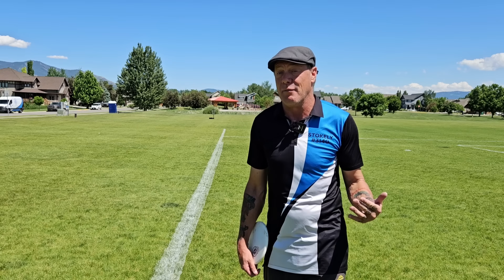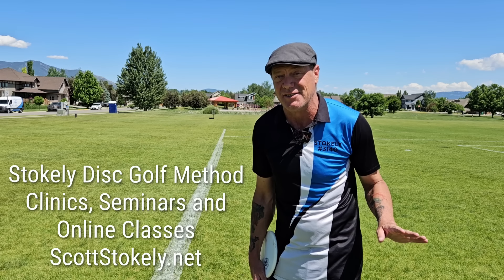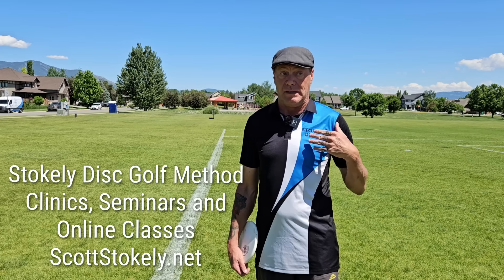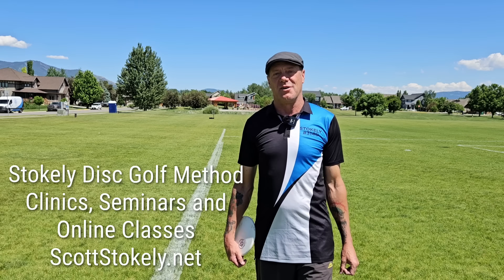You can get this information and a lot more at one of my full-day seminars. I'm announcing more full-day seminars all across the country at scottstokely.net. These all cap at six players, so if you want to go, you've got to get your ticket now — they will all sell out. Or you can take my online Become a Complete Disc Golfer class, also available at scottstokely.net.